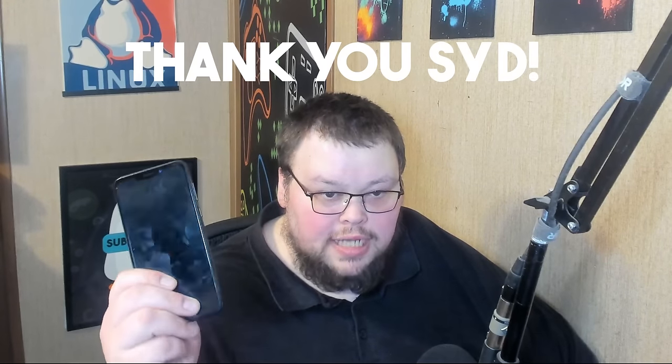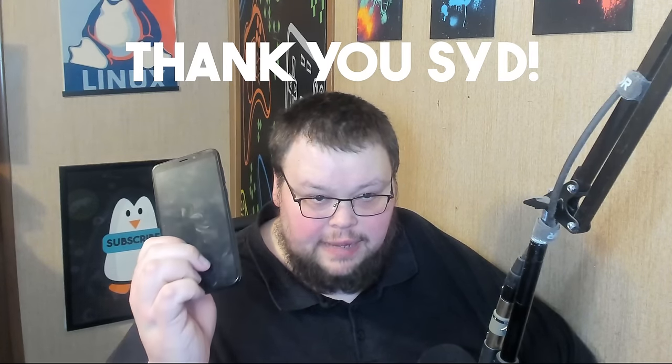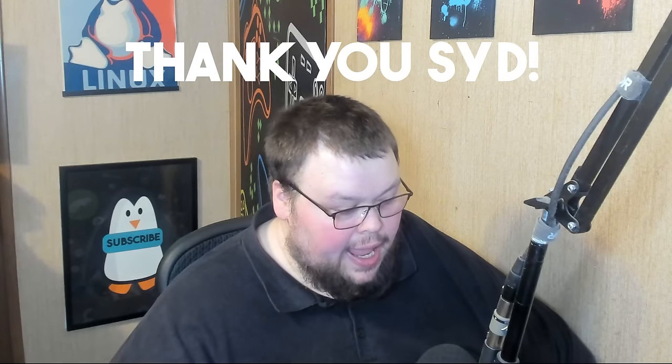About a month ago, one of my longtime patrons bought me this — a Pine Phone Pro. This is the first of a series of videos I'm going to make on this device. It's my first impressions video. I've been using it for about a month and I have some thoughts, both good and bad. I was fairly optimistic about this device, but I did have some negative experiences that I want to share.